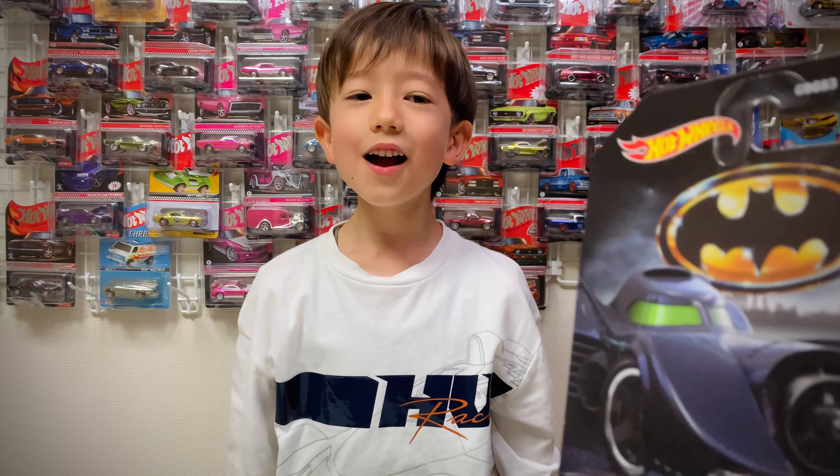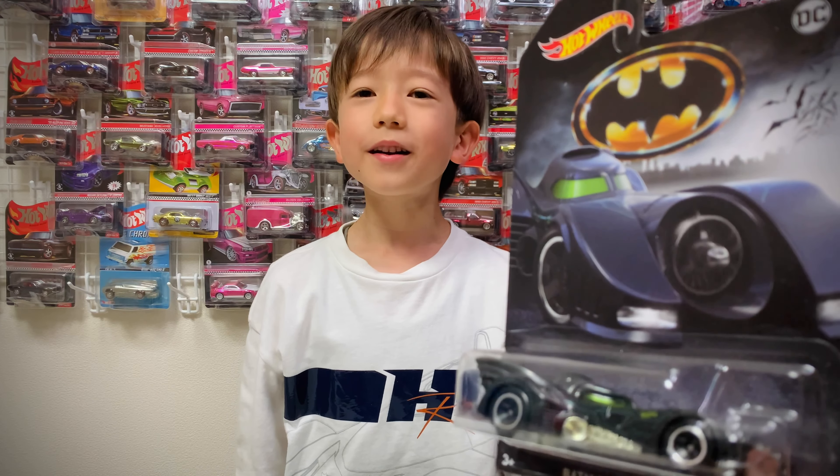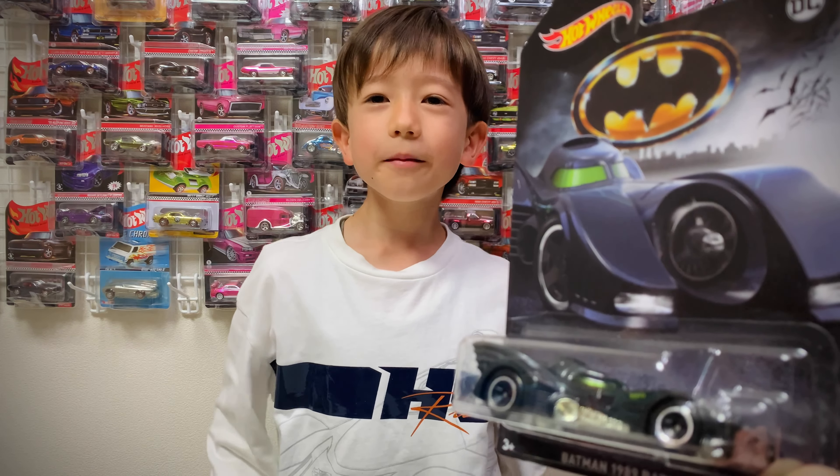Hello Showtimers! Today we're unboxing a 1989 Batmobile. Yay!